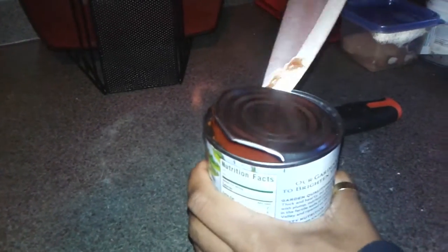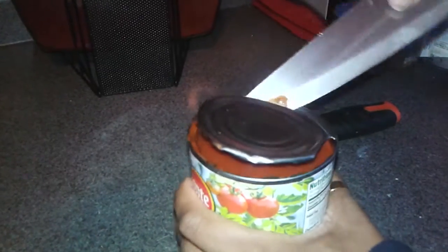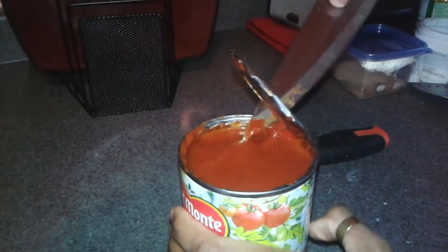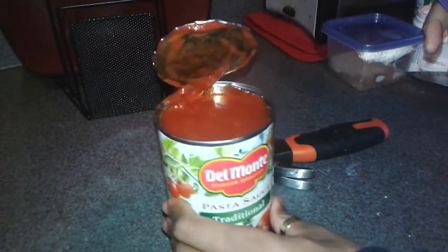That's the only thing you have to do. And you don't have to use the force either. And there you go, an open can.